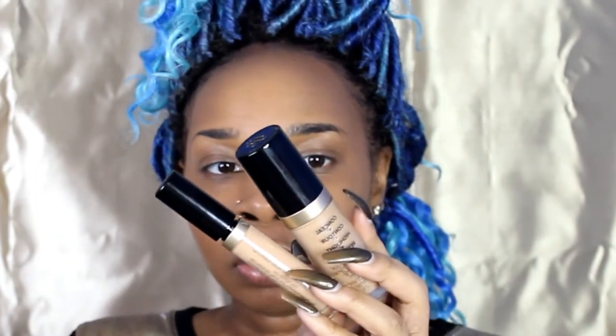For concealer, I'm going to use both of the Too Faced Born This Way foundations. The big one is the super coverage in the color Sand, and the small one I have is for me. I love this concealer so much. It took me forever to get it because I just didn't want to spend $30 on concealer, but let me tell you, it's so worth it. I would definitely spend a coin for this because it's that good.